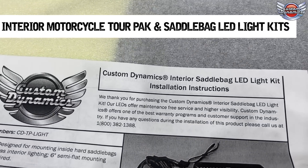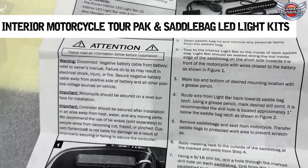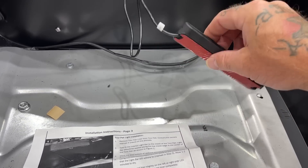I'm looking forward to these because like I was saying earlier, we have trouble seeing in our bags at night, and what Chris is doing right now is getting everything set up and wired so we can put the Custom Dynamic LED lights in our saddle bags and our tour pack. The lights wire in plug-and-play, you stick them in there, mount them, and then you're able to push a button on and off. It has an on and off switch right in the middle of the LEDs.